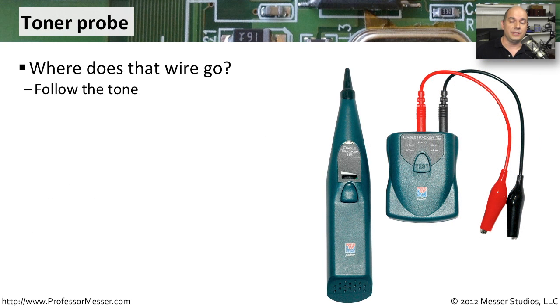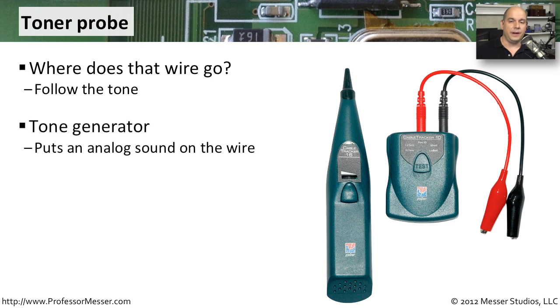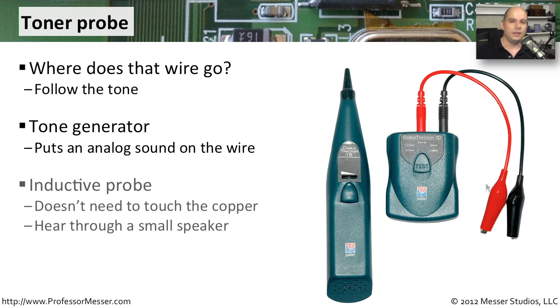If there are a lot of network connections in your environment, you may want to invest in a toner and a probe. These allow you to track where a wire is going, especially through a wall into another room. You have a tone generator that you connect to a wire — it may have an RJ45 or RJ11 connection, or alligator clips — and that sends a tone through the wire. The other part is an inductive probe with a small speaker that listens and tells you when you're getting close to the wire carrying that tone. Because it's inductive, you don't have to physically touch the copper — just get close. As you go from wire to wire, the tone gets louder and louder until you find exactly the wire the tone is going through.